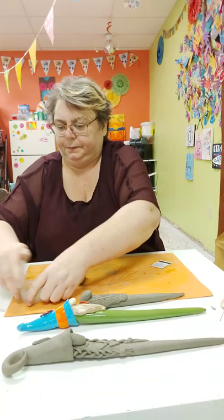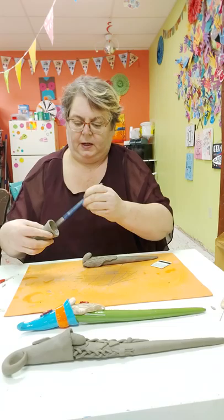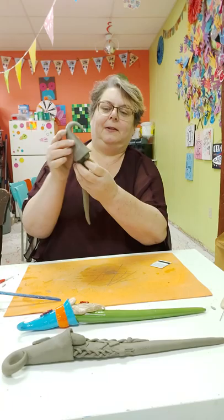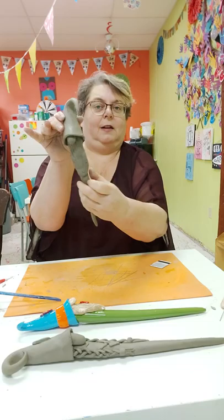Now I'm going to add his hat onto him. To do that I'm going to take a little bit of slip, shoop it inside, so that it makes it a little bit muddy and sticky in there. Then just put it on his head and give him a little squeeze right around where it touches. Just shmooshing it on — pretty easy, right? Then lay him flat.